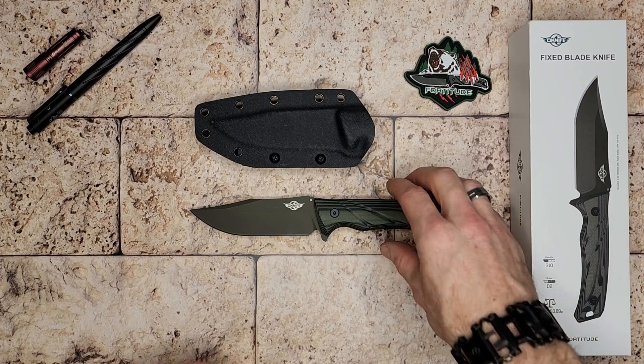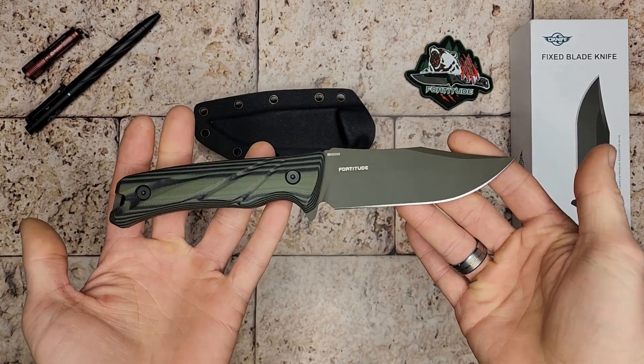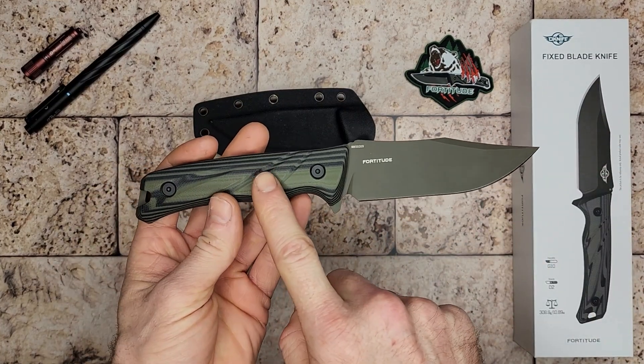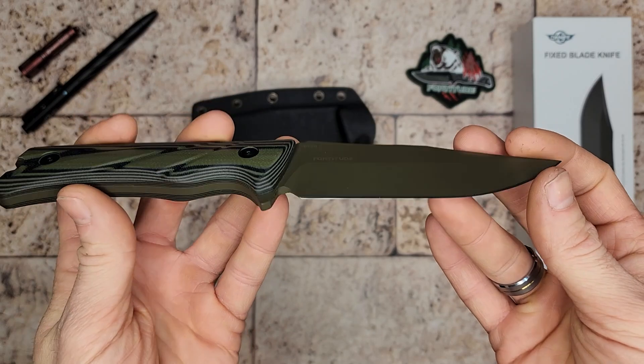Welcome back to Fit Survive channel. We have another knife here from Olight — this is the Olight Fortitude. It's a fixed blade knife with a nice full tang. It has G10 handles in an interesting color that kind of matches the Cerakote finish they've placed on the blade.